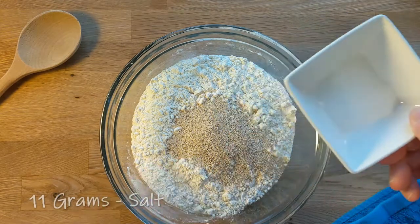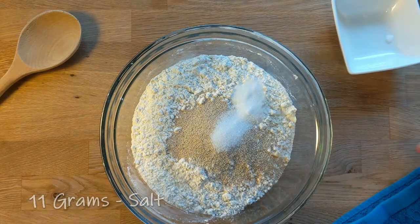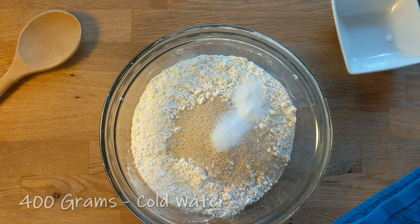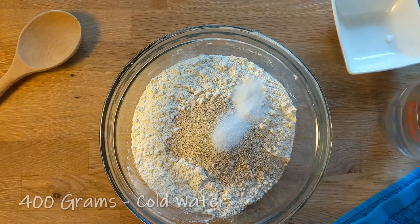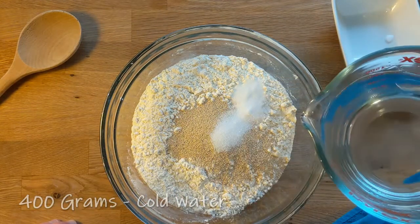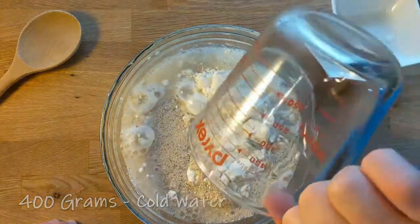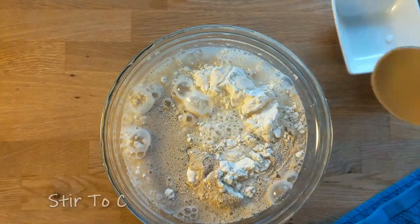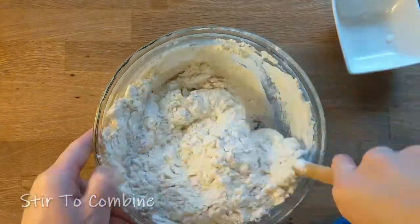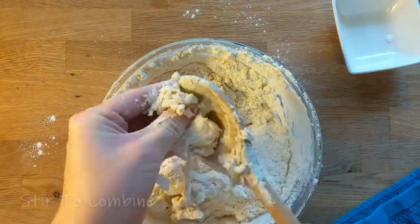One way I learned to develop recipes is to use baker's percentages. Baker's percentages can be a little bit difficult. It took me a little while to get my head wrapped around the whole theory of them. But once you kind of get the understanding of it, it makes it a lot easier, and you start getting base points that you can work off of.